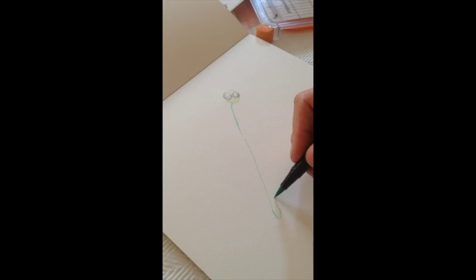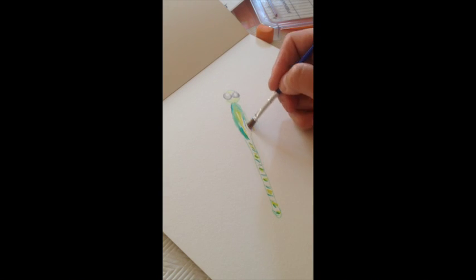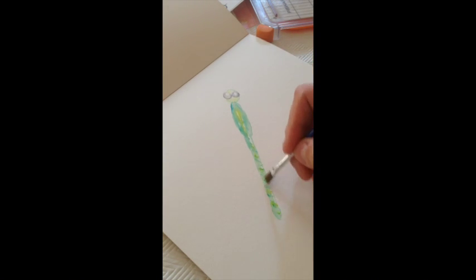Then I add the front and the back part of the head with the light green. I draw the body with the mint green as well, and add in some yellow and some aqua lines.